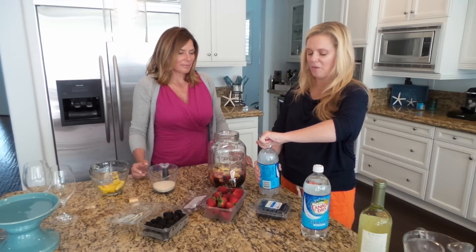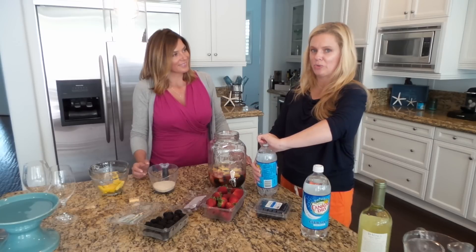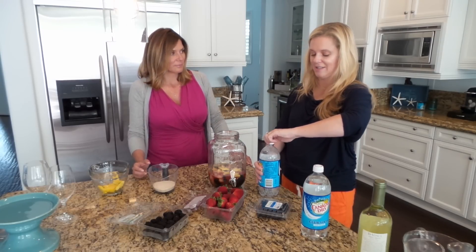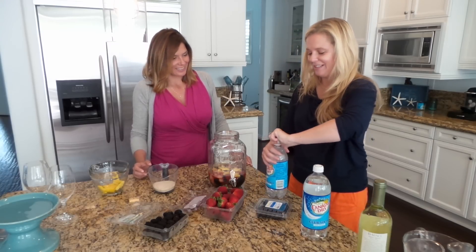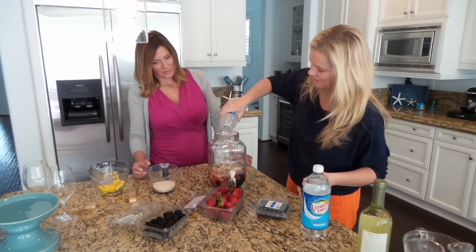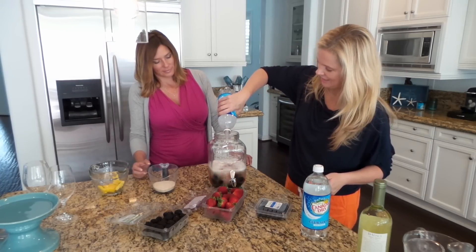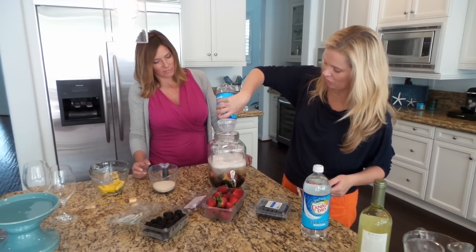Then you're going to add some club soda, and how much you add is up to you and your taste. I actually like to use quite a bit because it waters it down and you're not going to get such a hangover — and it makes it a little easier and nicer for your guests to drink. This is about one liter and I'm going to use the whole thing.